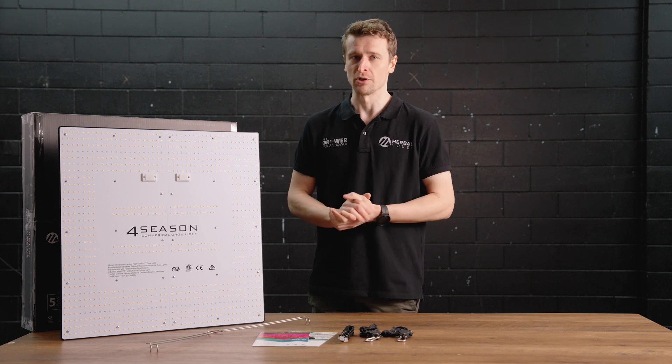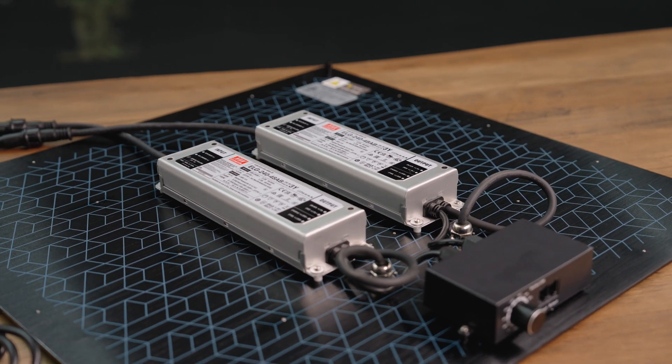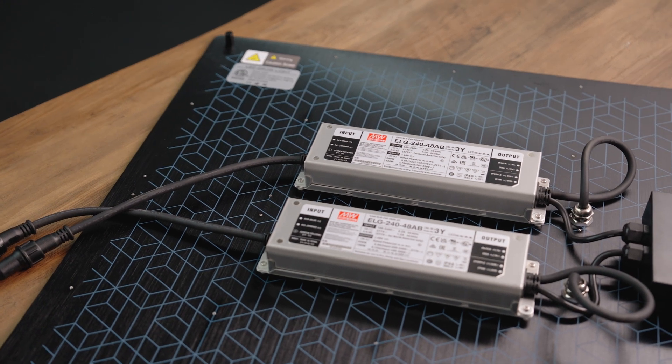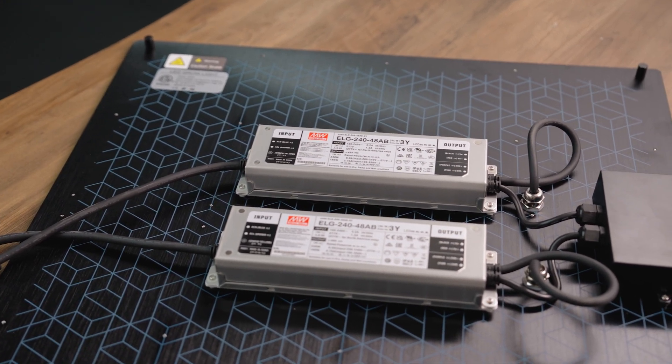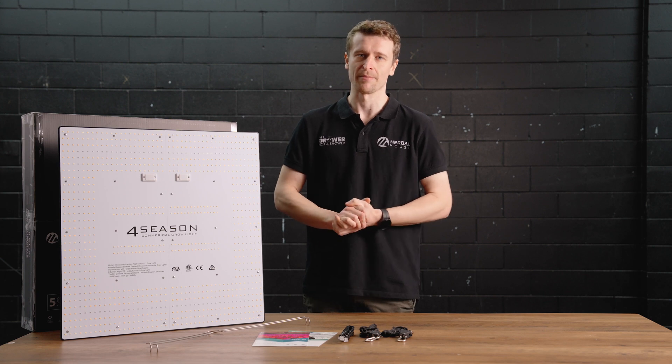Beyond the heatsink, which has that beautiful blue design, we have the MeanWell series drivers bolted to the back. The MeanWell drivers are top in their class and the industry standard when it comes to selecting drivers for this application. They offer the highest level of efficiency with a super high IP rating, meaning they are built for the conditions and able to withstand harsh climates.